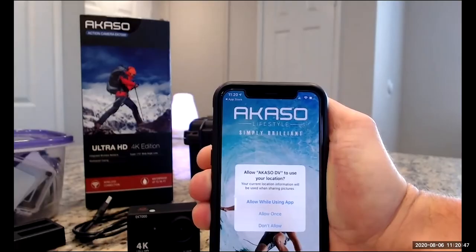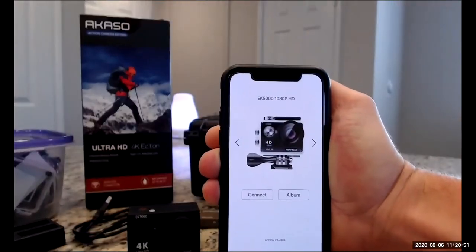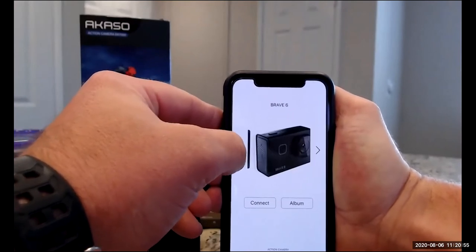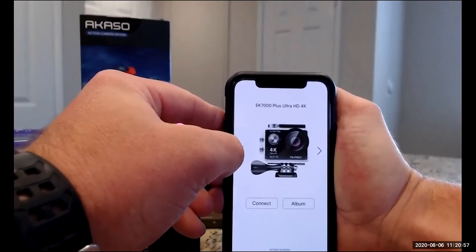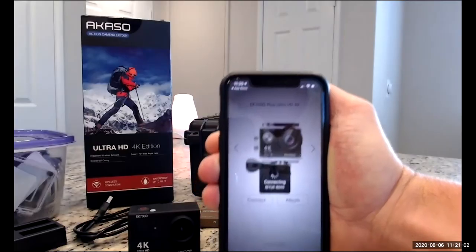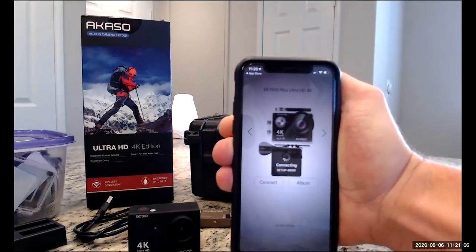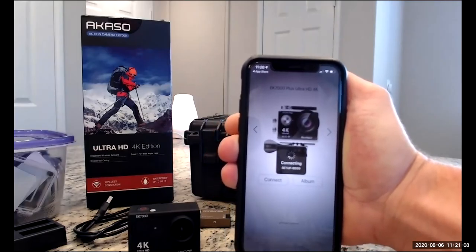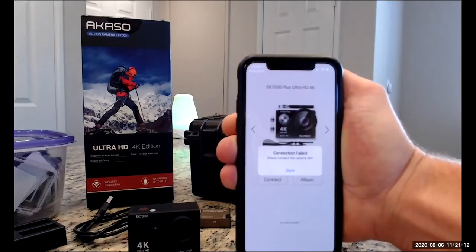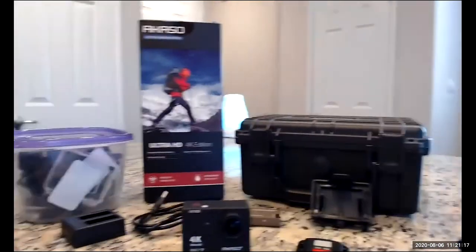Acaso DV will take you into the app. It's going to ask you to select your camera — it's the Acaso EK7000+. Now if you try to connect it, it's going to spin for a while and then say connection failed. That makes sense — we're not connected. So how do we do that?